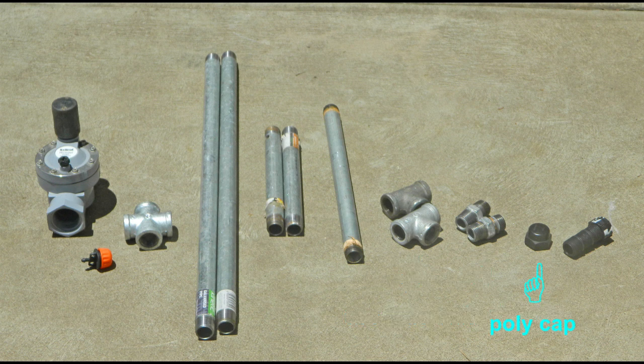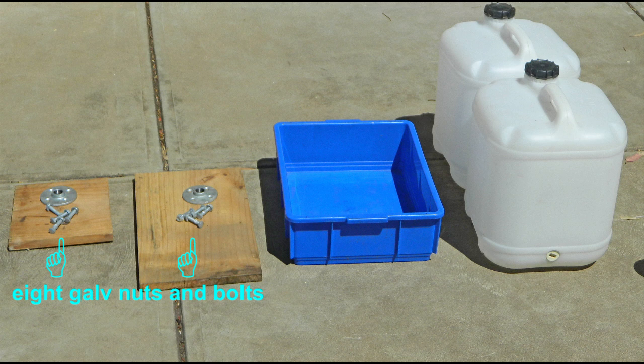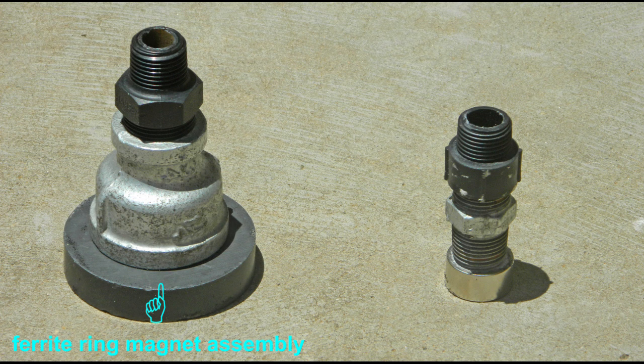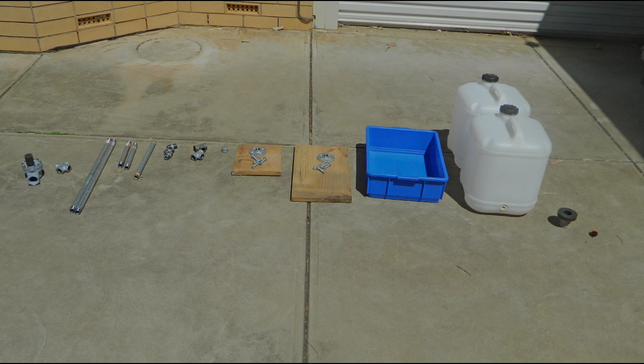You will also need a poly cap, a poly cut-off riser, two galvanized flanges, eight galvanized nuts and bolts, a small platform for supporting the counterweights, a large platform for supporting the evaporator, one or more evaporators — an evaporator is any container with vertical sides — two 20 litre water containers, and a ferrite ring magnet assembly or a rare earth disc magnet assembly. If you are having difficulty sourcing some of the components, you may wish to alter the design to use components that are available.